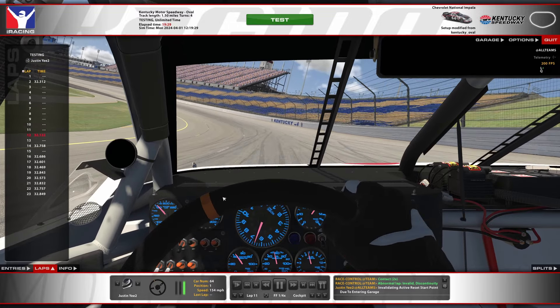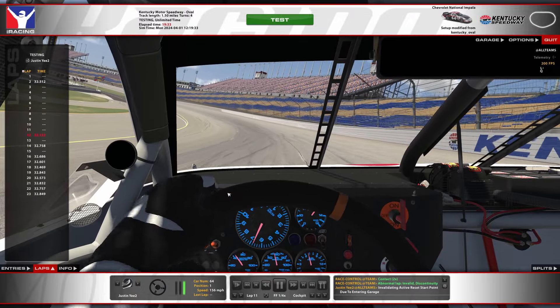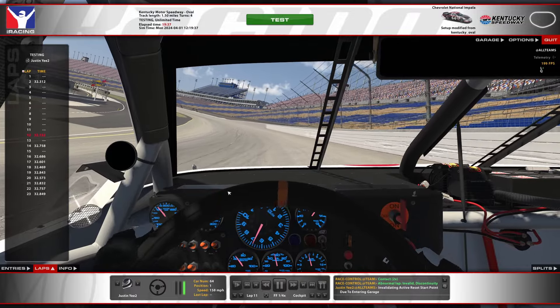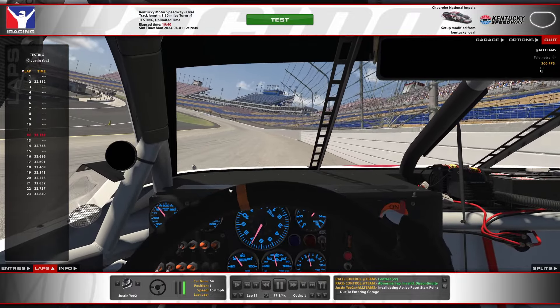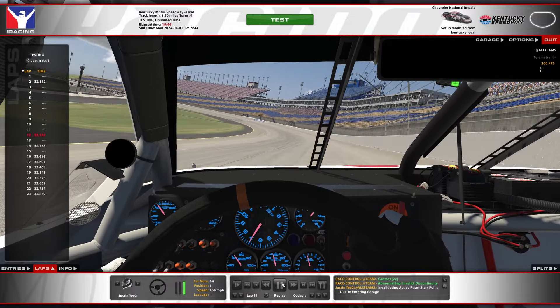That's how loose this car is getting on this line. The car does not love especially on these cold dish tires. Just rodeo it, man — as long as you're not in a full slide, you're gonna be carrying enough speed. So that's what happened there.